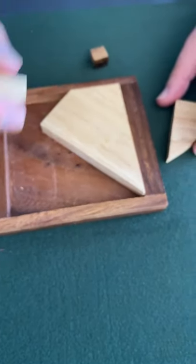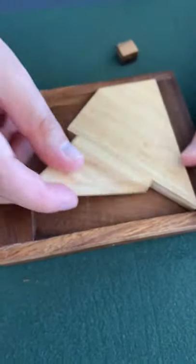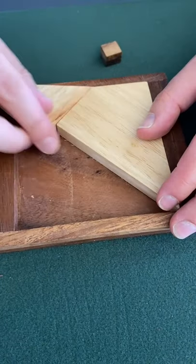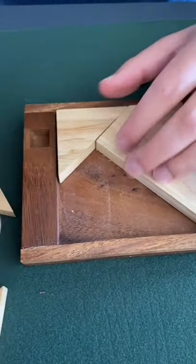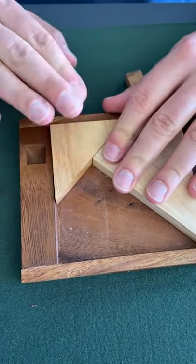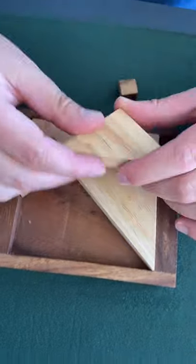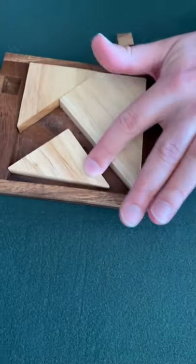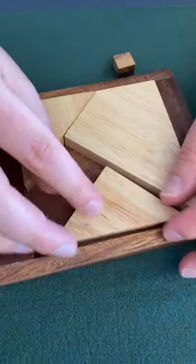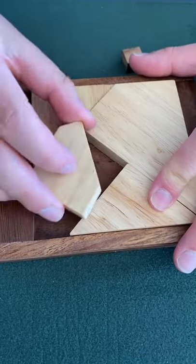So then try this one next. A triangle can go there, or a triangle can go there, or a triangle can go there. Can a big triangle go there? Yeah, so a big triangle goes there. A small triangle can go there — I guess that's the one where it really fills in the gap.